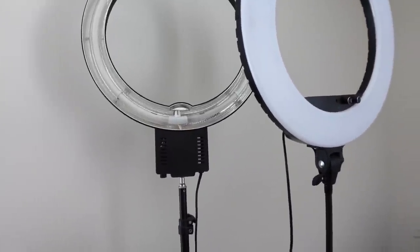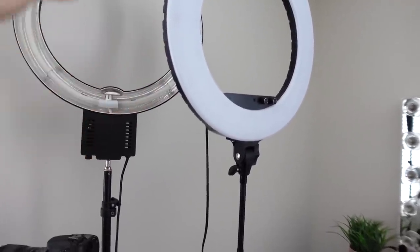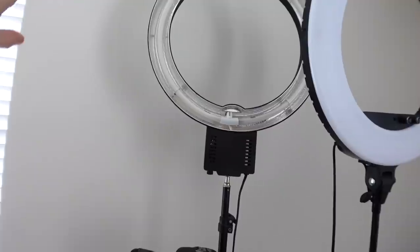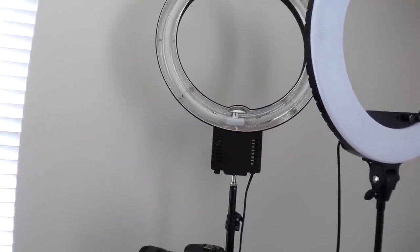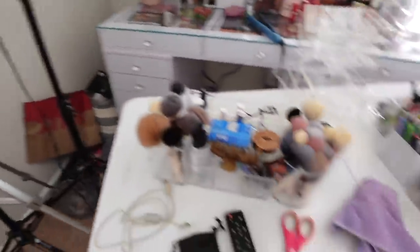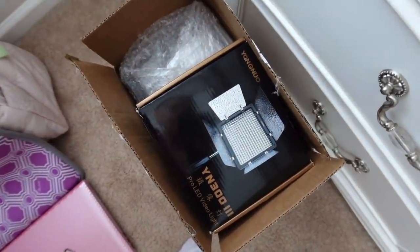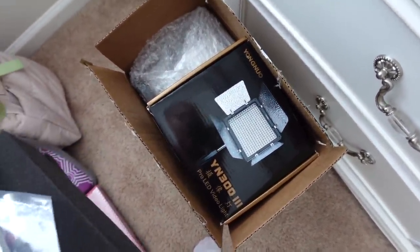These are the lights and I'm thinking about getting rid of some. I might just keep this ring light from Amazon because you can adjust the settings on it. This other light I've had since I started my channel — it's super old and not that great. The Amazon one is much better, so I'm thinking about getting rid of the old one. I also got a new light from Amazon, the one that Carly uses, and her lighting is incredible. I'm going to try it out and play around with the lighting.